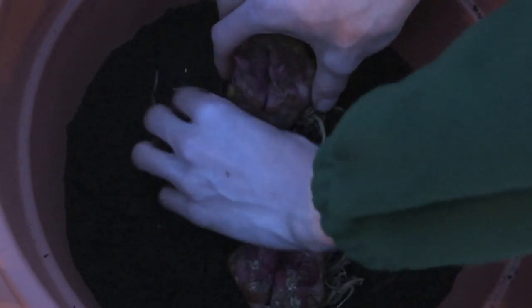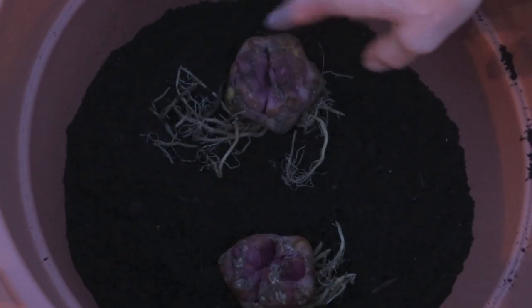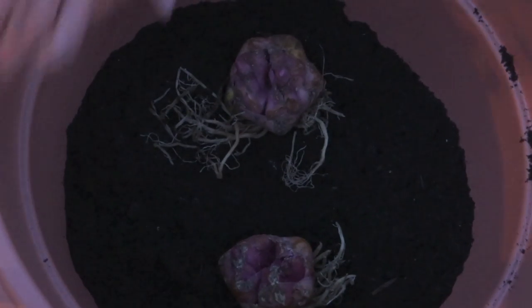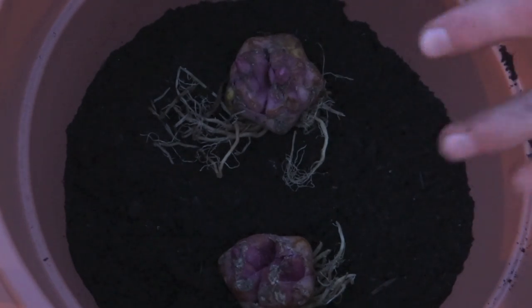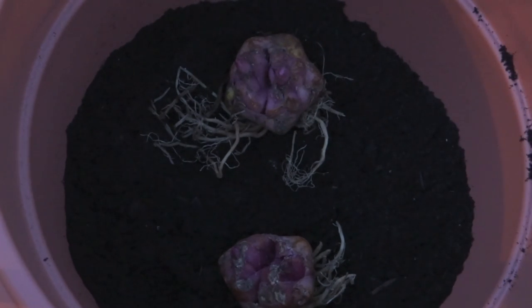Now I'm going to place the bulbs in the container — one there and one there. As you can see they are shooting quite nicely already. Then I'll fill it up to just below an inch from the surface of the container, which will get them off to a really fantastic start. This compost is fairly moist, so I'm not going to water them at the moment — I might just give them a little drink in the morning if the weather is still warm and dry, but otherwise they should be okay for now.